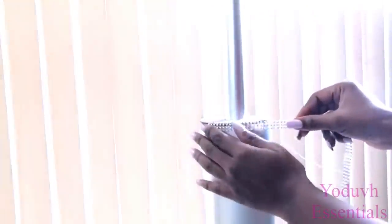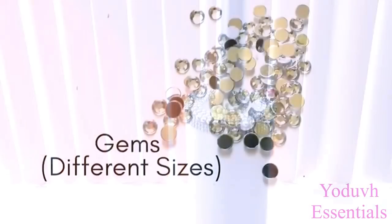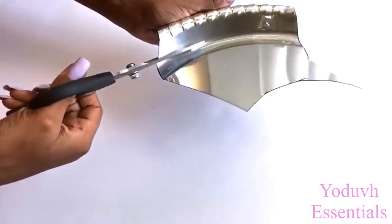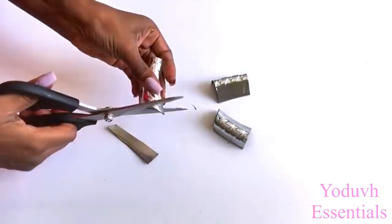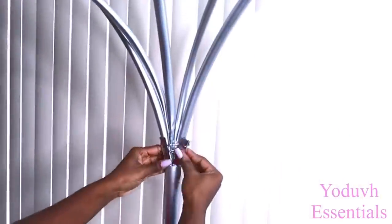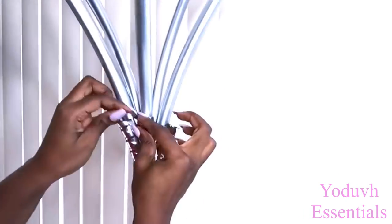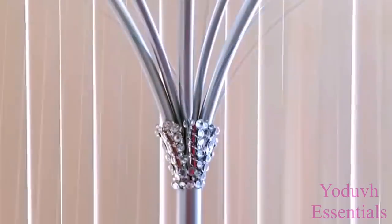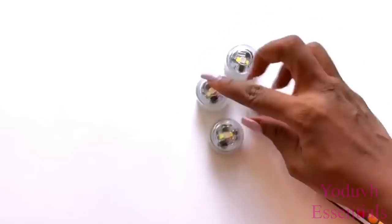I spray painted it silver and covered the rough side at the bottom with bling wrap. I also added other embellishments to make it look pretty. I'm going to be cutting out pieces from a Dollar Tree tray to cover up the imperfections on the lamp, and I'll be adding some other embellishments to it. This is the lighting I used for this lamp and the link for this is going to be down in the description box below.